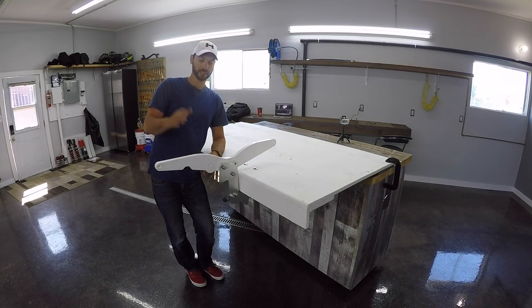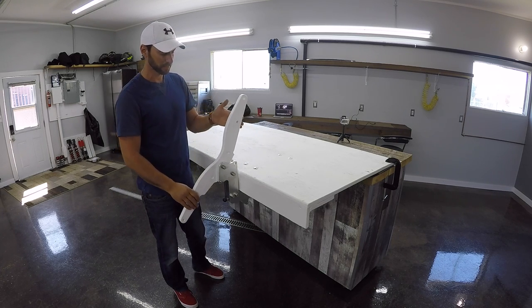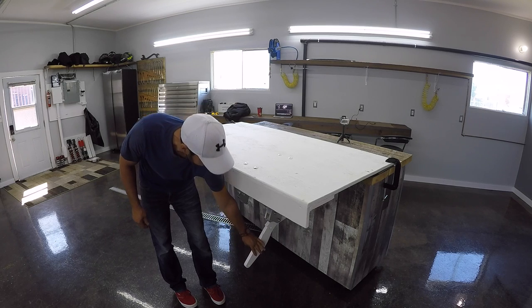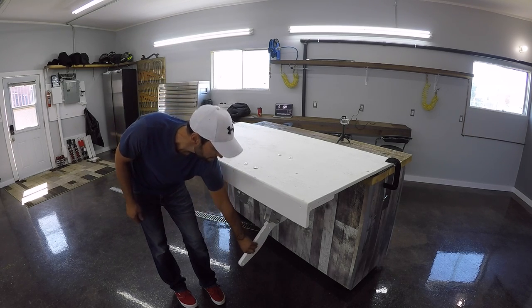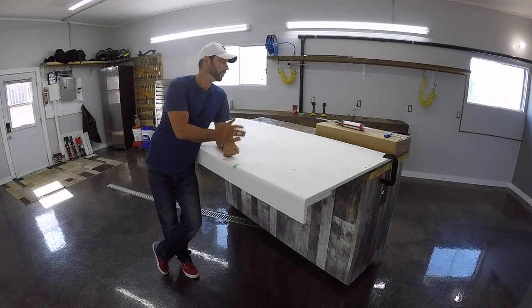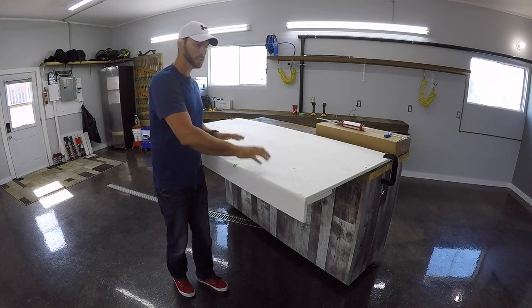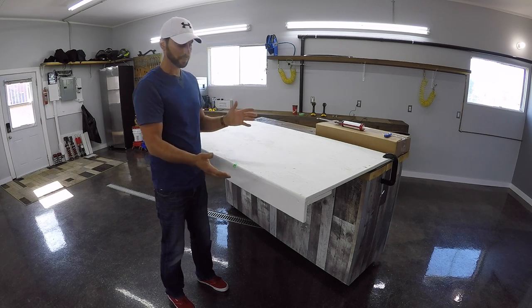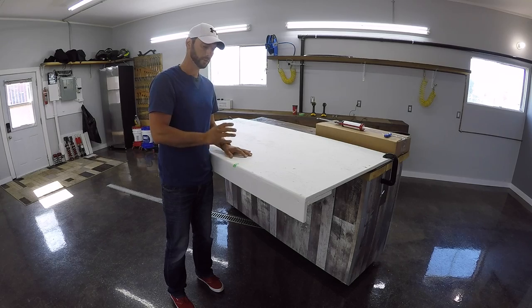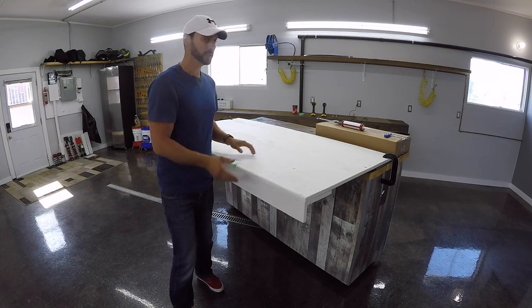Hey guys, Mark from dingydavits.com. Today I'm going to show you how to do an install on our under-mount drop-down davits system. I'm going to take you through the whole process. This is just a makeshift platform we made out of plywood to make it easy to show you exactly how to install it and give you a good view of what we're doing. So let's get started.